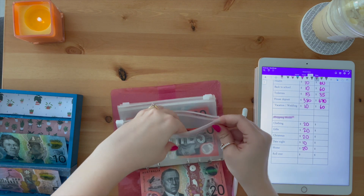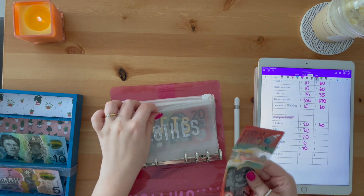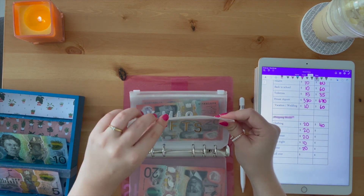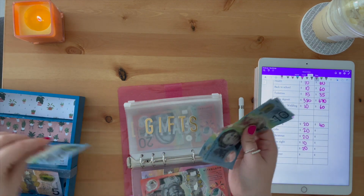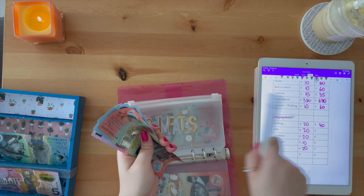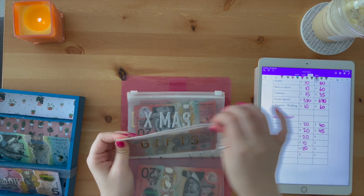We're into the shopping binder now. In clothing we're adding twenty dollars, so we've got forty. When I was at the bank this morning they ran out of notes so I have some smaller denominations here. Gifts will be getting twenty — ten, twenty, twenty, thirty, forty-five.